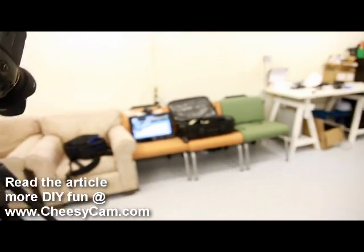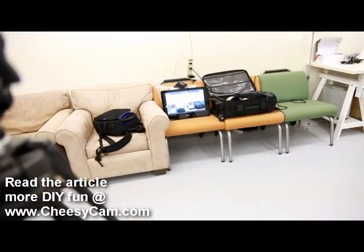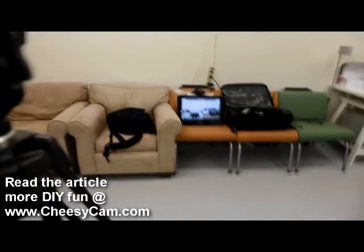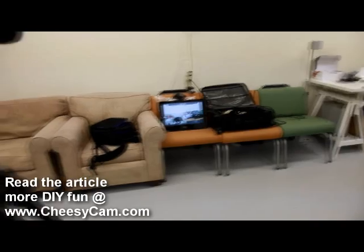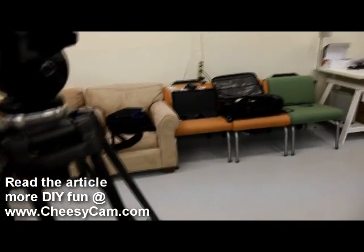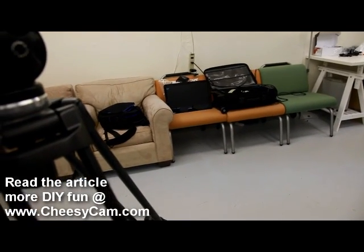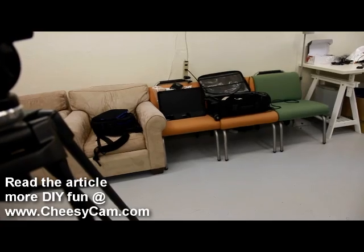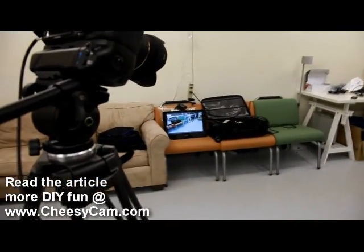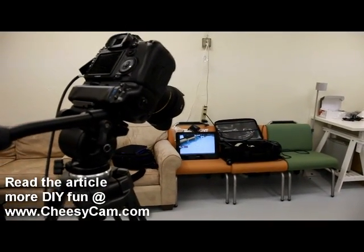It's streaming. I don't have a card here, so the camera shuts off periodically because I'm not actually recording. As I move this camera around — you can see it is streaming completely wirelessly.